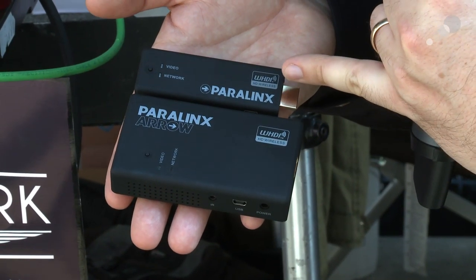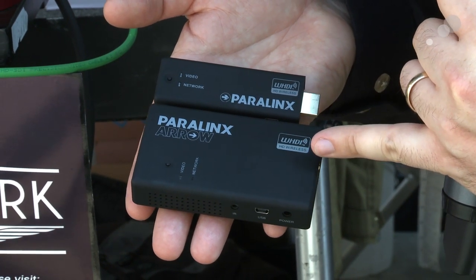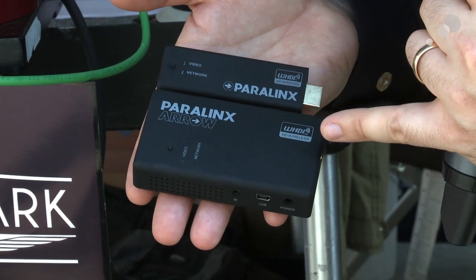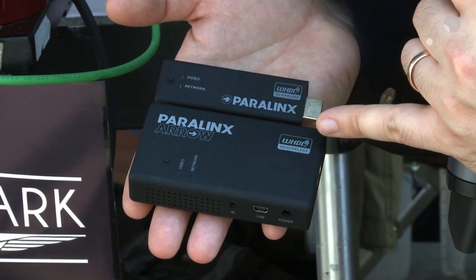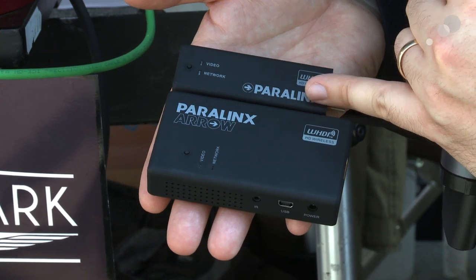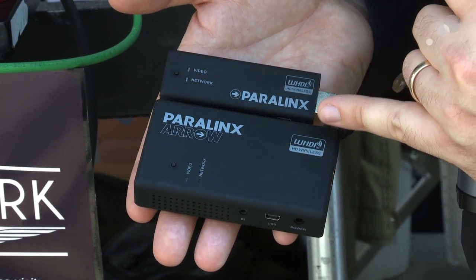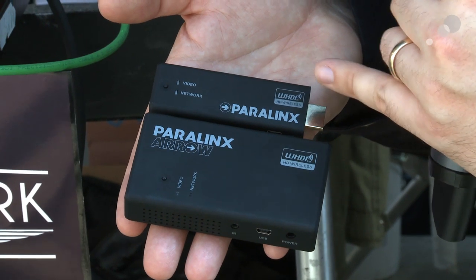This is the transmitter, this is the receiver. They both run off of 5-volt, so you can use a little USB cable if you want, or a little camcorder or a cell phone battery. These little guys together as a pair are only $1,200–$1,300 — very inexpensive — and available from AbelCine. Thank you.